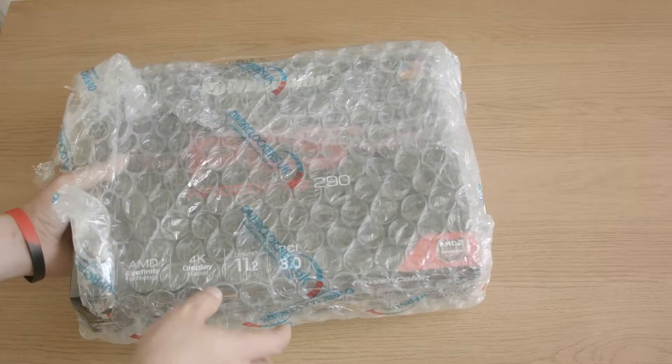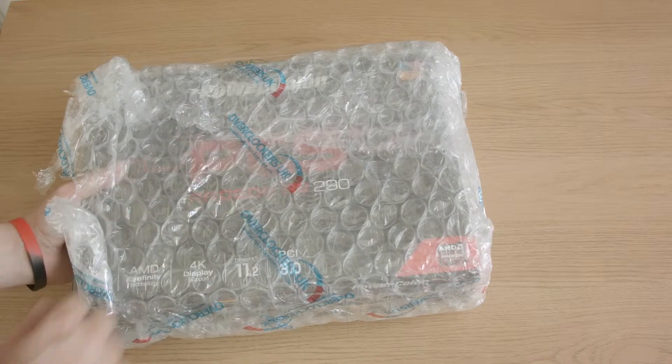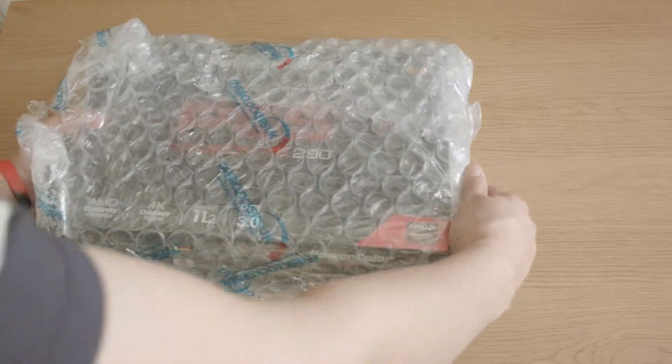Hey folks, this one is fairly exciting for me because it's a brand new graphics card. I picked this up from Overclockers UK and just gonna pull this off.